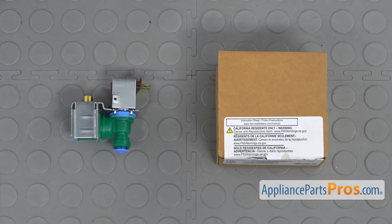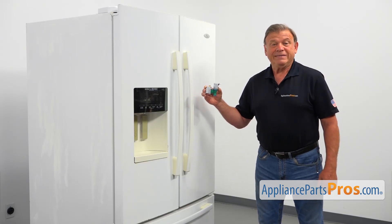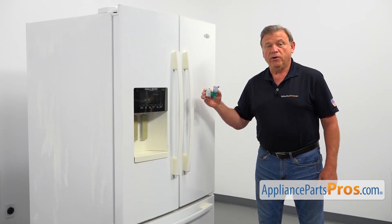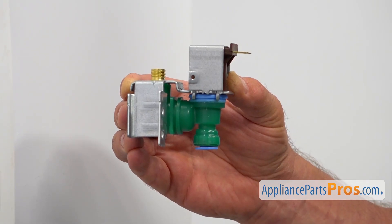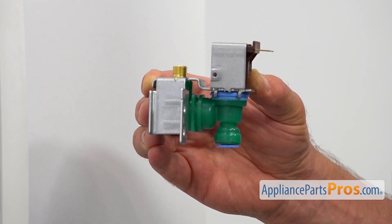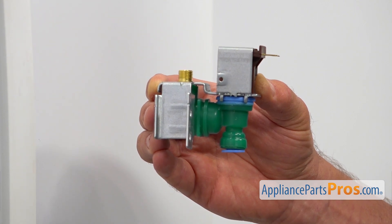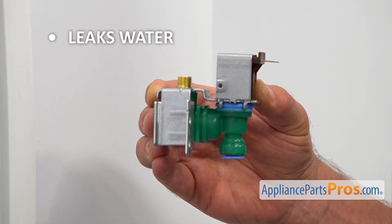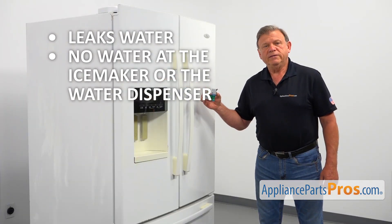When you open up the package, you're going to get a new water inlet valve. This water inlet valve is located at the back of the refrigerator, mounted on the rear access panel. It acts as a primary water valve, supplying water to the water filter and to the secondary water inlet valve when energized. The main reason to replace the water inlet valve is if it leaks water and there is a puddle on the floor, or there is no water at the ice maker or the water dispenser.